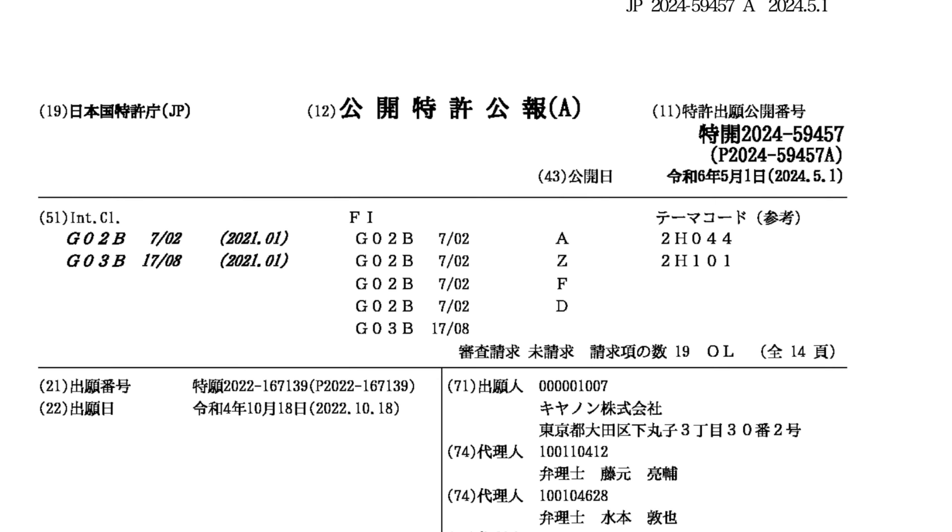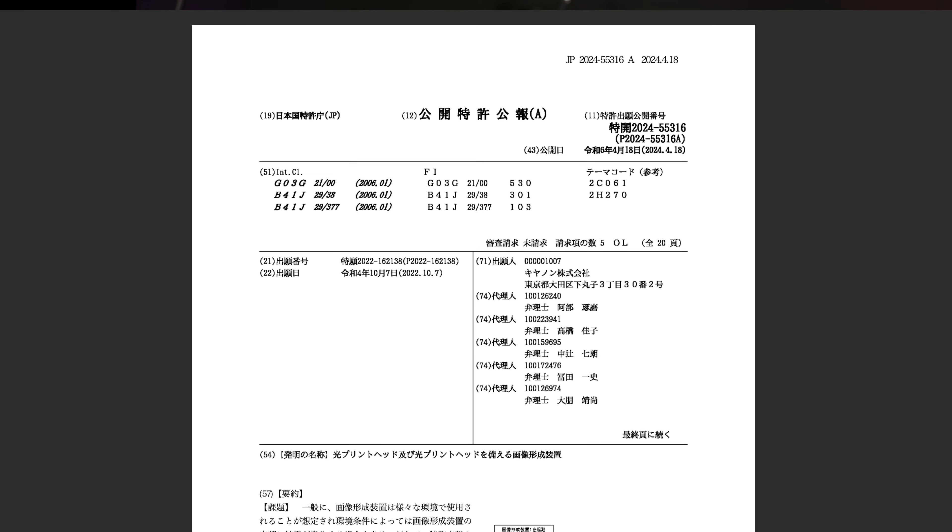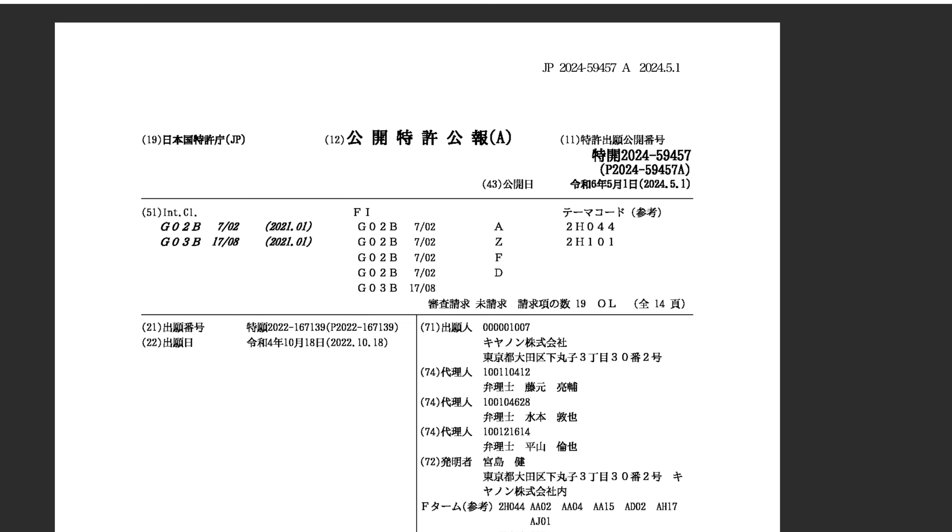In this patent application, Canon claims to provide a lens unit capable of suppressing the occurrence of dew condensation. I previously covered dew condensation in patents JP 2024-055316 and JP 2024-055091, both dealing with reducing dew condensation in the image sensor, though it was vague on camera type — security cameras were a prime candidate. I asked: what's the purpose of reducing dew condensation on the image sensor if you haven't reduced it on the lens? Well, apparently Canon heard me.